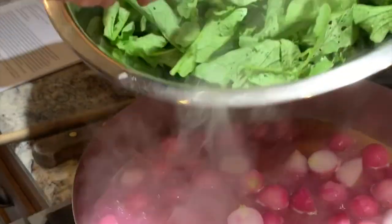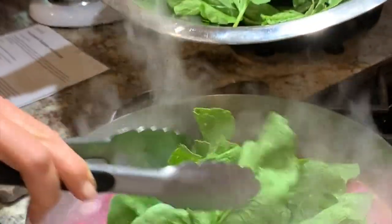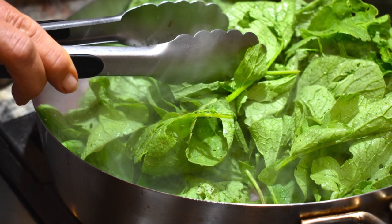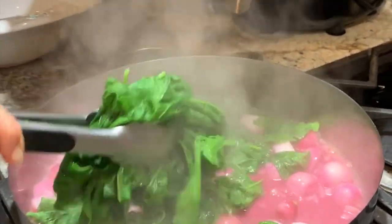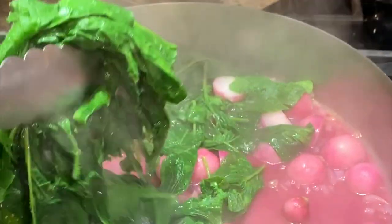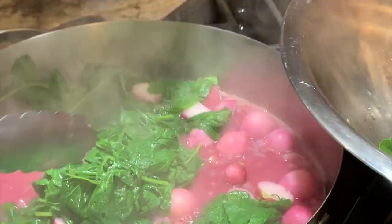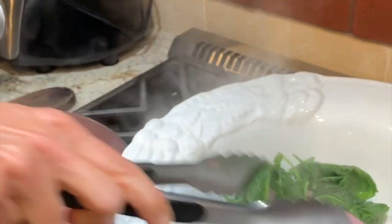Now remove the lid and add the greens to the pan with the radishes. Cover the pan and cook for one to two minutes more or until the greens have started to wilt. Use some tongs to stir the mixture around. Now transfer the greens and the radishes to a large mixing bowl, but leave the pink juices in the pan.